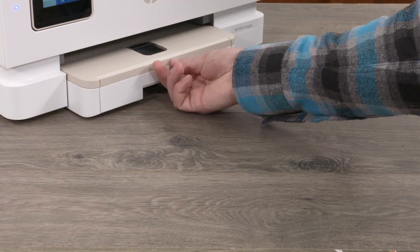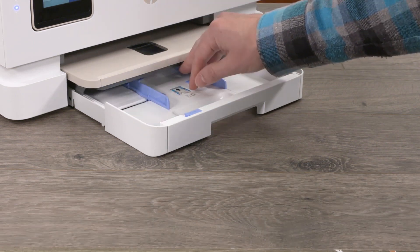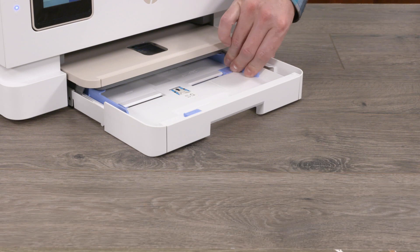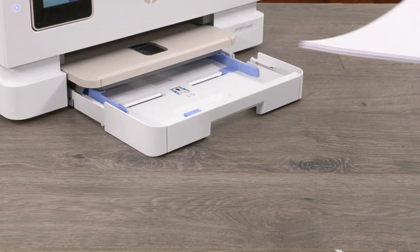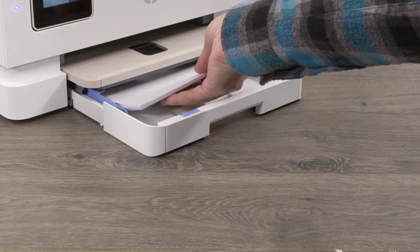To load paper into the printer, open the paper input tray. Then push the photo tray back into the printer. Slide the paper width guides to the edges of the paper tray. Load a stack of plain white paper with the print side facing down into the paper tray.